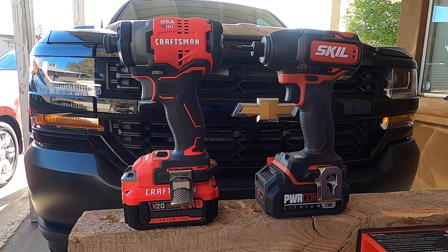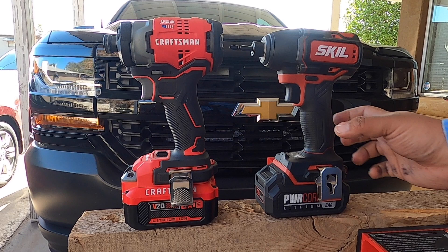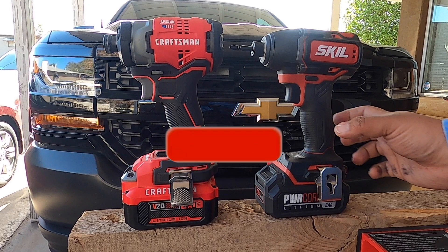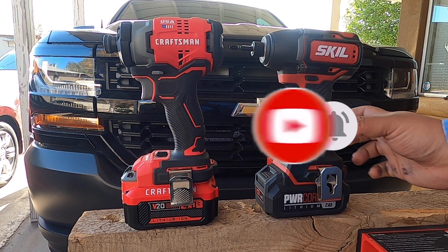Welcome back to another video. Today we have the Skill versus Craftsman, made in the USA. Don't forget to help out the channel by subscribing, hitting the like, and hitting the bell icon so we can buy more tools and make material videos. That's the way YouTube runs the platform — by subscribers and likes, so help us out.